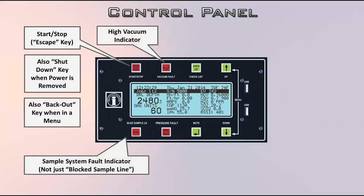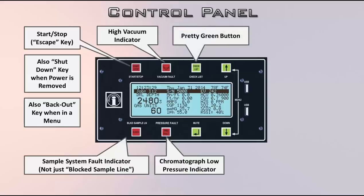Next is the high vacuum indicator — if your vacuum goes up to about 180, that light will illuminate. The sample system fault indicator doesn't just indicate a blocked sample line; it lights for pretty much any alarm the Bloodhound throws. We get a lot of folks calling saying they've got a blocked sample line indicator but there's no blocked line. Look in the software or website to see what the actual error code or description is. If your chromatograph pressure goes too low, that's going to light up. There's also a pretty green button with absolutely no function whatsoever — it's a placeholder for now.